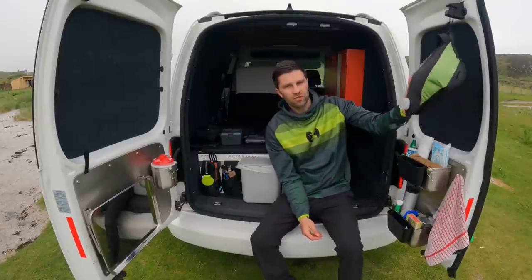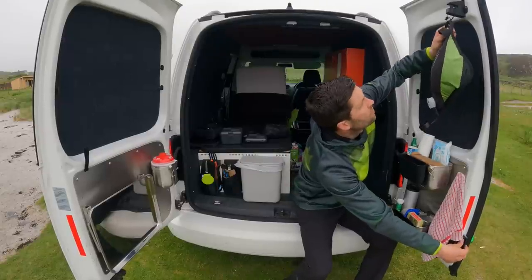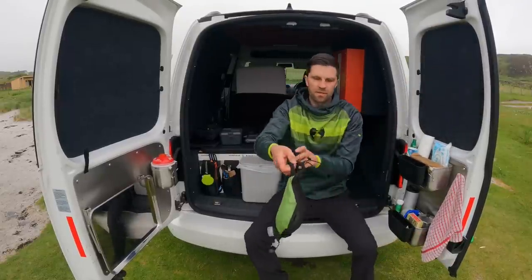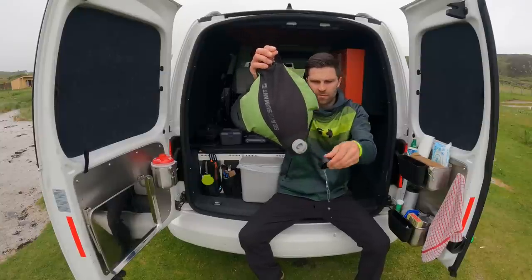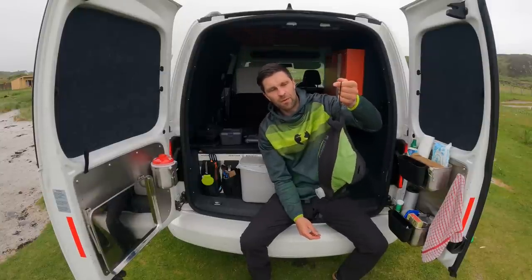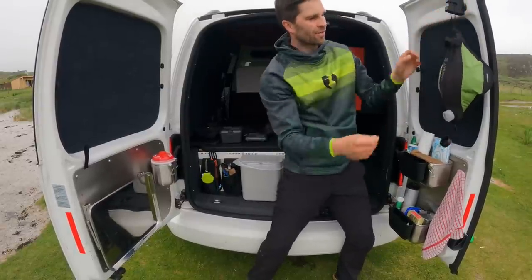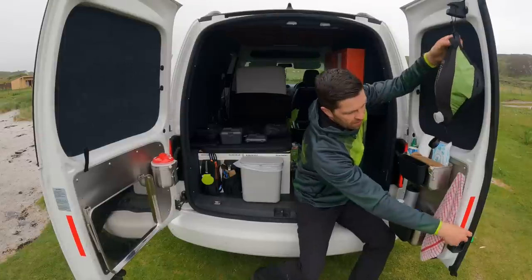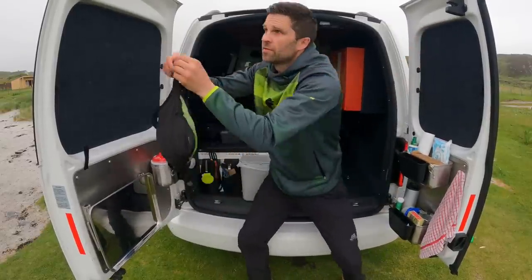I've got my water here — if I just open the door, it's a very simple tap system. The best thing about this is I've added some paracord to the top and it just clicks straight in there. If you want to release it you just use the door release, and I can put it on this side as well.